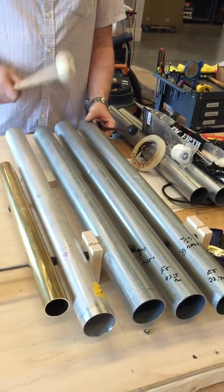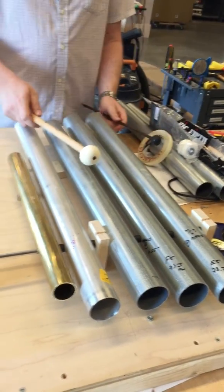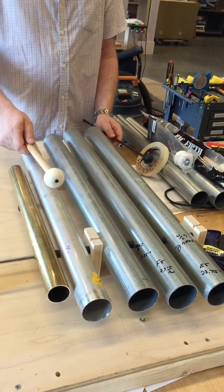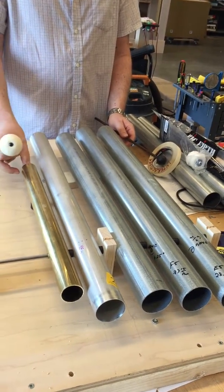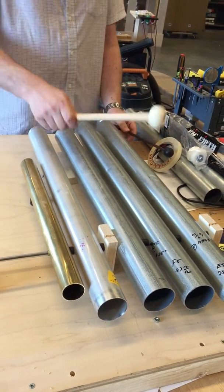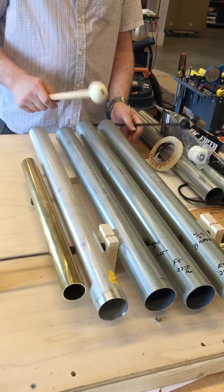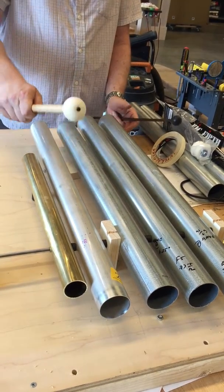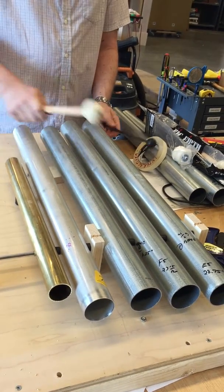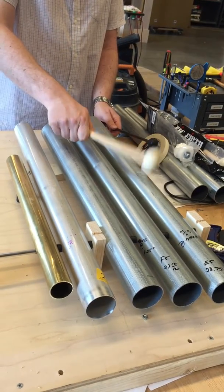These are our two-inch steel conduit pipes from before, with the addition of an aluminum two-inch pipe and a one-and-a-half inch brass pipe. You can hear this is E5 on the steel, and there it is on aluminum. The steel has a little bit more of a tinny sound to it.